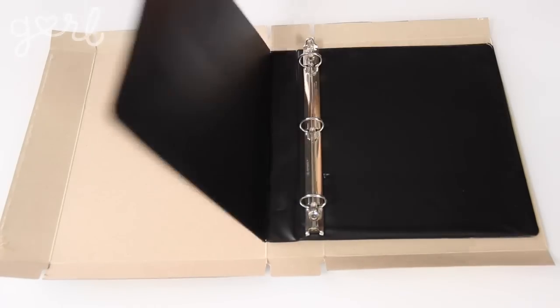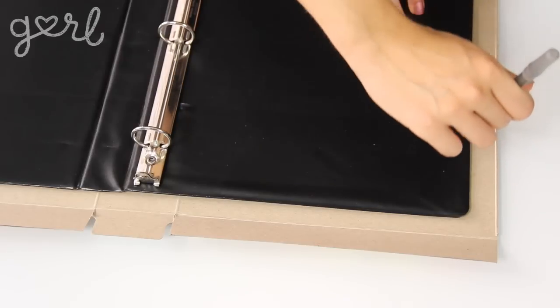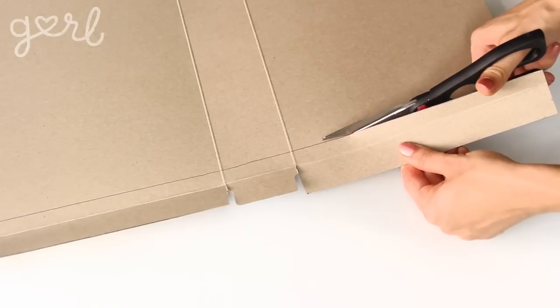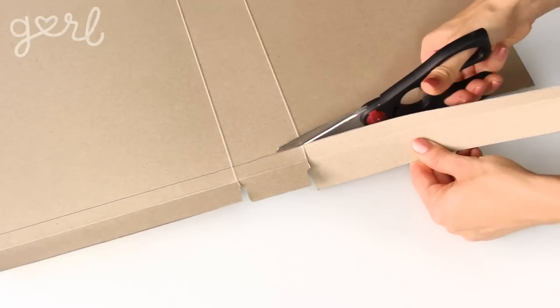Here's a good time to mention that if you planned on using your folder inside of a three-ring binder or something like it, now would be the time to compare its size against the binder. That way, you can trace the binder's size within the box in order to continue to cut its dimensions down until it complements your binder's measurements.